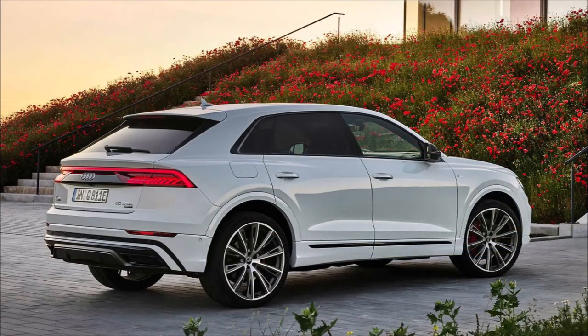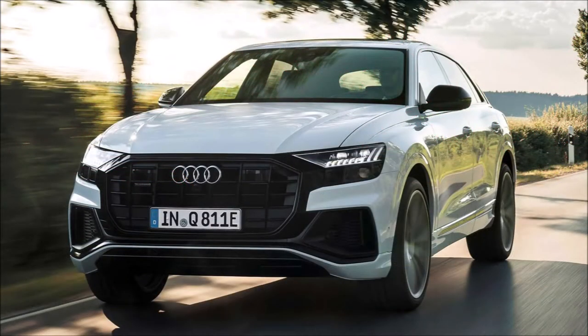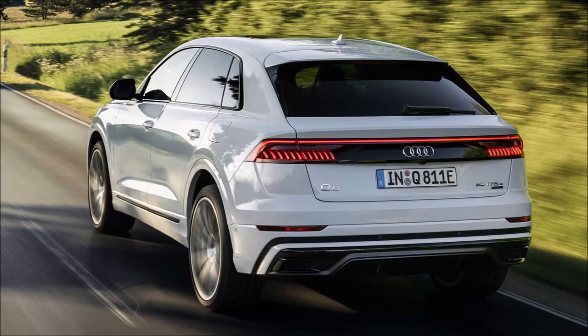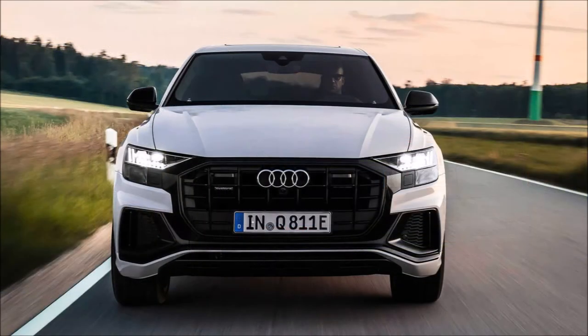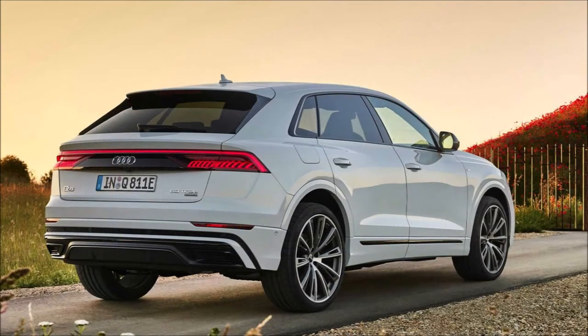The Audi RSQ8 is already on sale in the United States, representing the racing know-how implemented into a practical SUV with 591 horsepower, 441 kilowatts, and 590 pound-feet or 800 Newton meters of torque. The sportiest Q8 is unmatched in terms of power, but there's a new hybrid version of the Q8 that gets pretty close to the range topper.